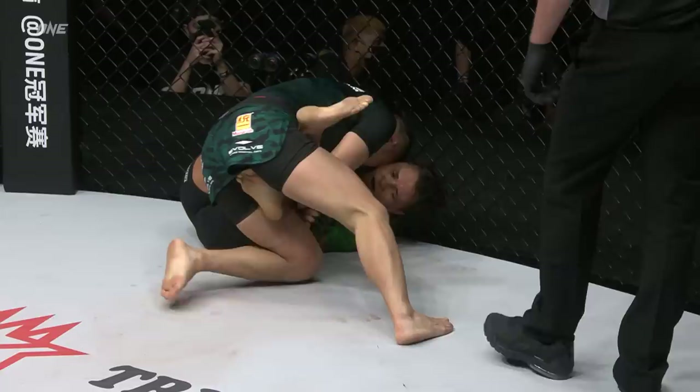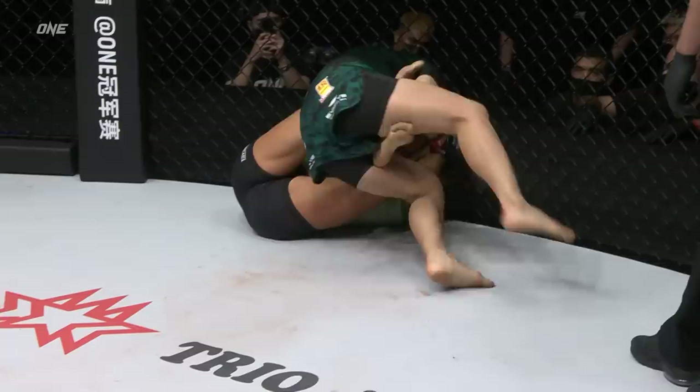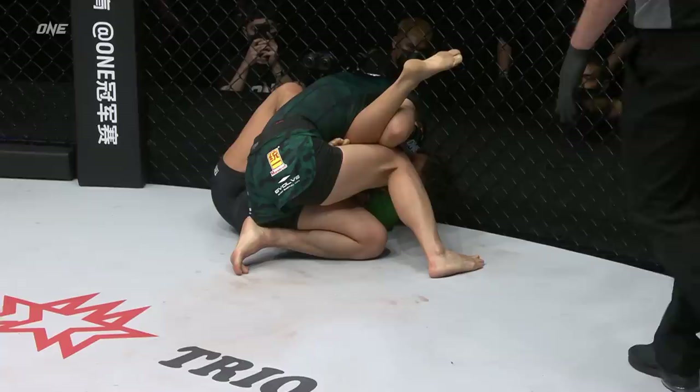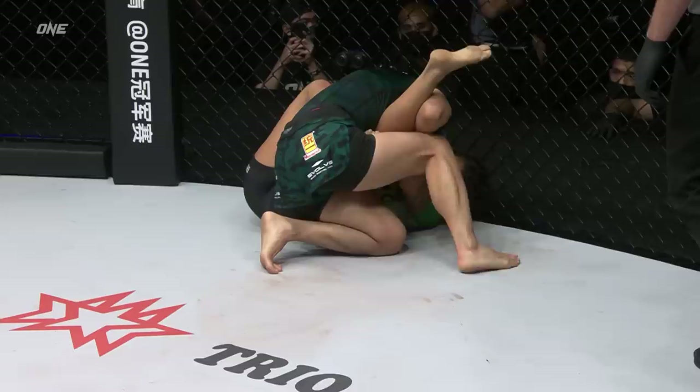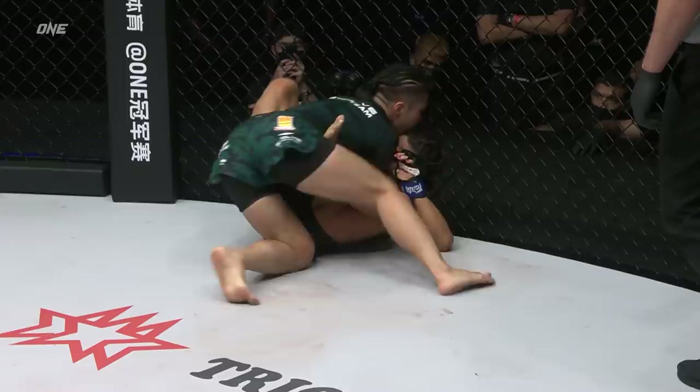This is a very dangerous position for Zhang Jin Nan to be in. She's going to try to push down the left leg of Michelle Nicolini and maybe try to work past that guard. But passing the guard of a BJJ world champion would be a victory all in itself. Square the hips — in the eight-time BJJ world champion and BJJ Hall of Famer Michelle Nicolini. Never has such a decorated grappler tried to win a mixed martial arts world title. But that's what Michelle Nicolini is trying to do tonight — defeat the most dominant strawweight champion of all time in Zhang Jin Nan.